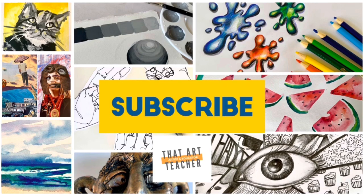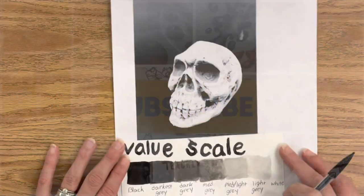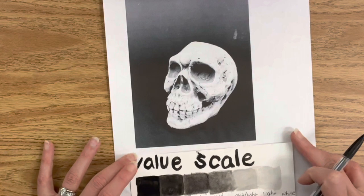If you love learning about art, hit that subscribe button so you never miss a weekly tutorial.